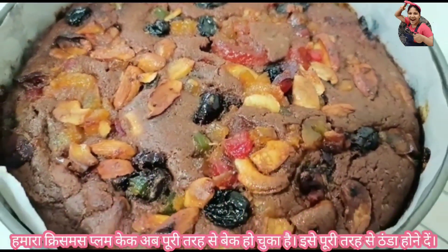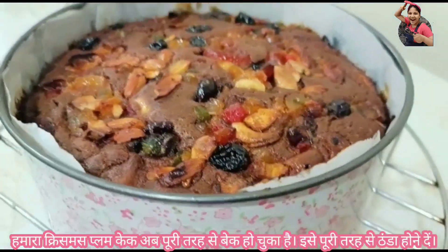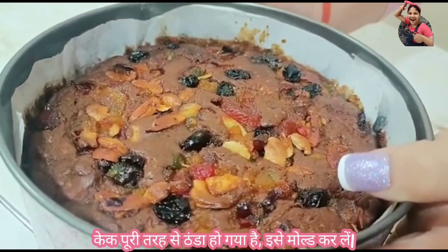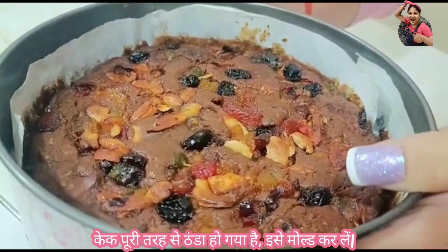Our eggless plum cake is completely baked. Let it cool down to room temperature. After the cake cools down, demold it and keep it in a refrigerator for a few hours.